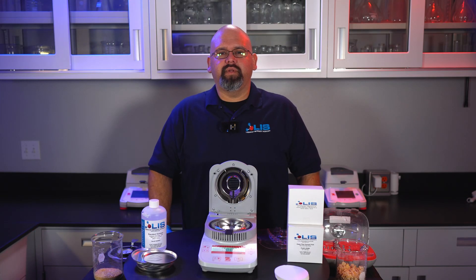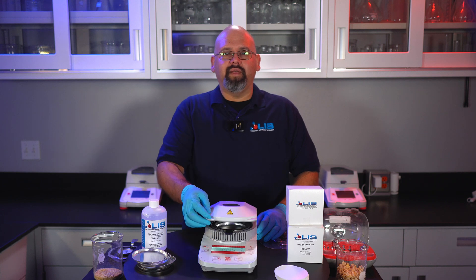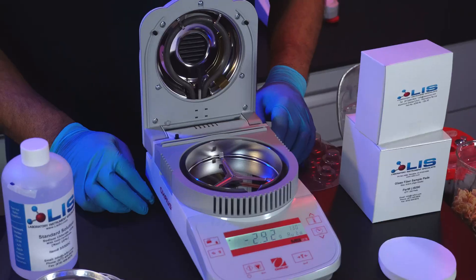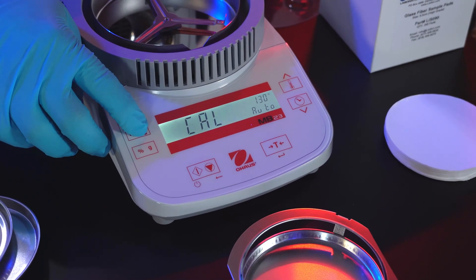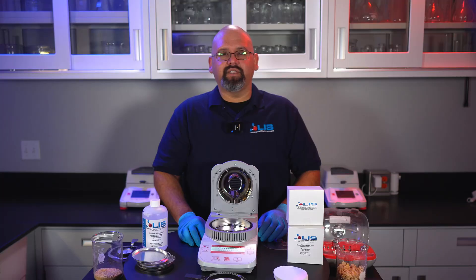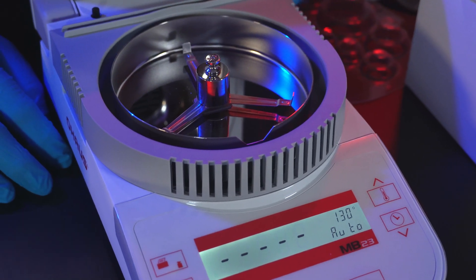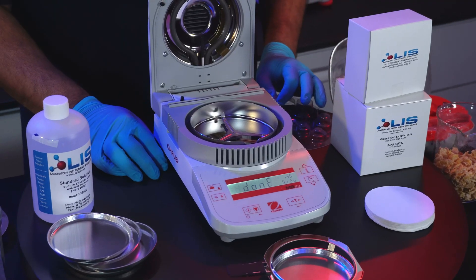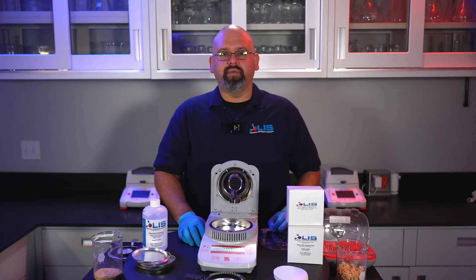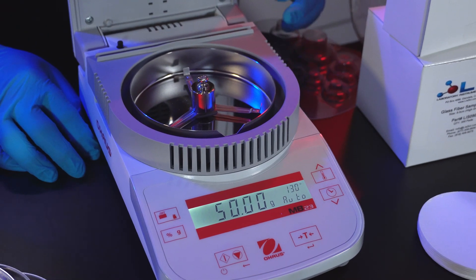To properly calibrate the instrument, you will need a precise calibration weight and temperature calibrator. Both items are sold on our website. The MB-23 is very simple to calibrate. Open the lid and remove the aluminum dish. Press the tear button to zero out the scale weight. Press and hold the print button, which is also the calibration button. Once it reads cal, let go of the button, and it will then flash 50 grams. Take the 50 gram weight and apply it. Remove the weight when the display flashes zero. The display will flash done and go into its normal weighing mode. You can now apply the 50 gram weight to verify that the scale reads exactly 50 grams.